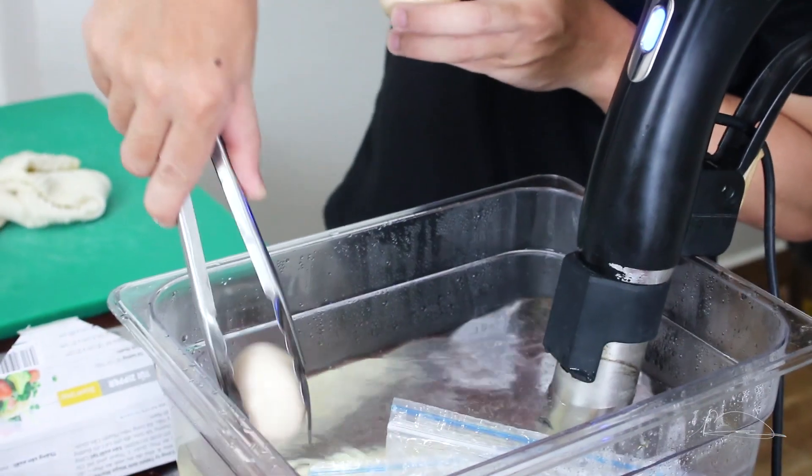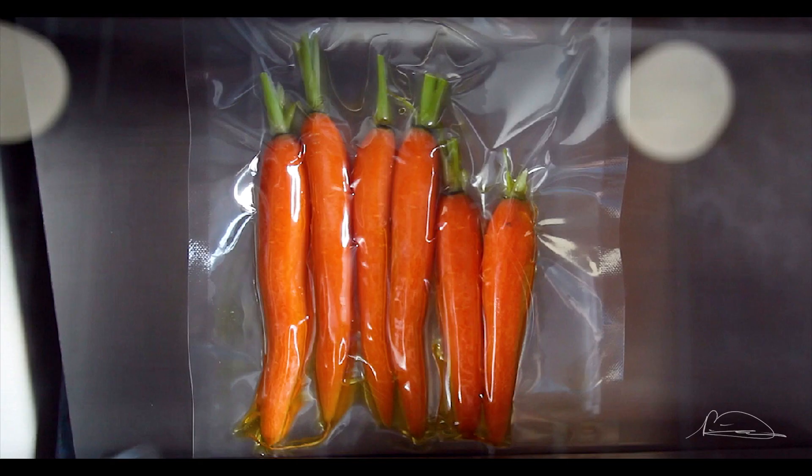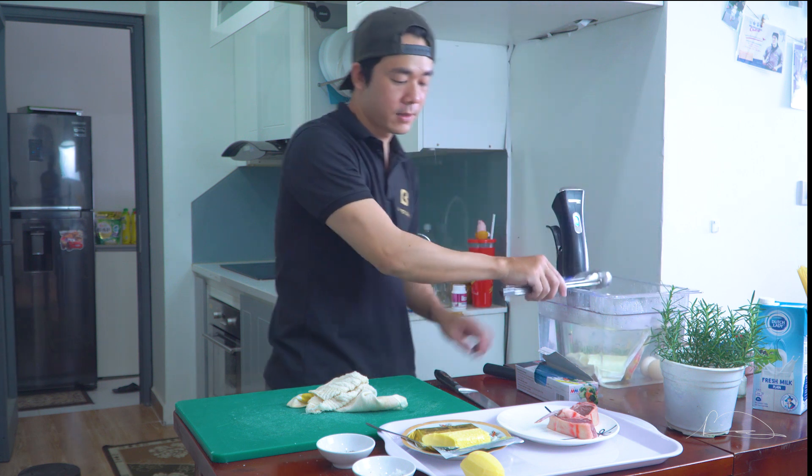Với cái phương pháp su vi này thì chúng ta có thể su vi dường như tất cả mọi thứ - từ rau, củ, quả, cá, bò, lợn, gà - chúng ta đều có thể sử dụng phương pháp su vi này được hết.